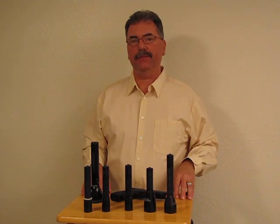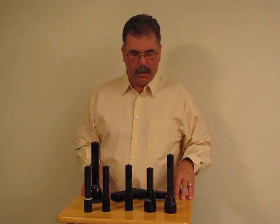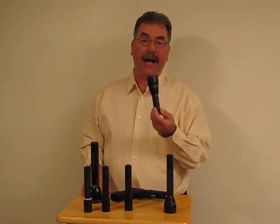Greetings Candle Power Forum members. This is Mr. G-Man coming to you once again to show the new Malkoff series flashlights, especially the brand new Malkoff Hound Dog.